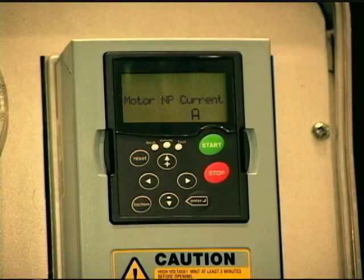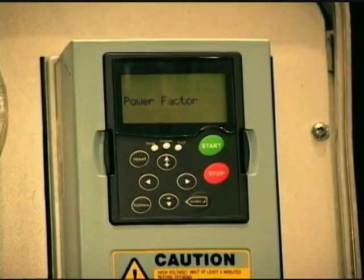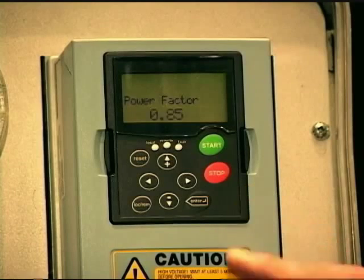Then the motor nameplate current — this has to be exact for your motor protection. The drive will protect your motor; it has a built-in algorithm, an I²T. So if this motor nameplate information is wrong, your motor protection will be incorrect. If you're utilizing the service factor of the motor — which I don't recommend for VFDs — you would adjust this as well to match the service factor. Then it comes to the power factor, which sometimes gets confused with motor efficiency — that's not the case. If the motor power factor is not stamped on the nameplate or available from the motor manufacturer, leave the default at 0.85.